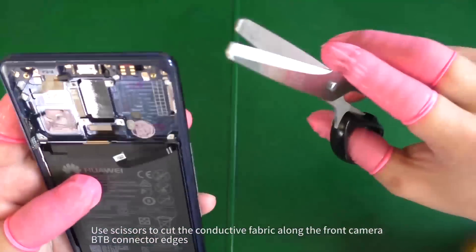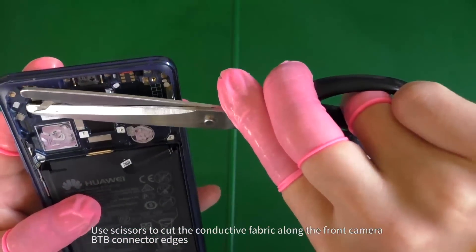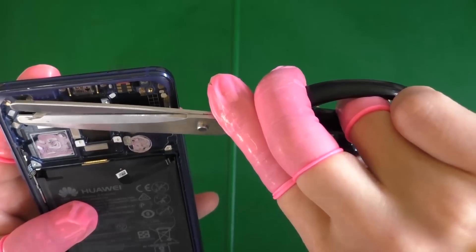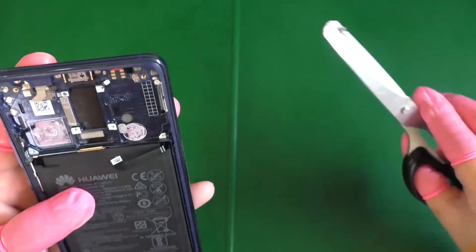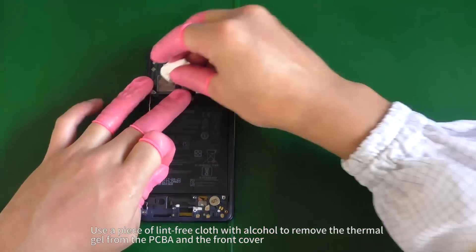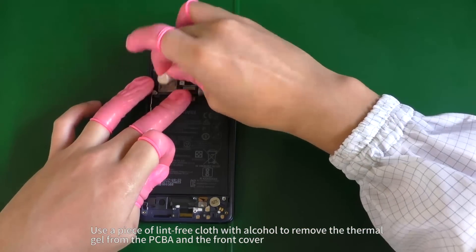Use scissors to cut the conductive fabric along the front camera B2B connector edges. Use a piece of lint-free cloth with alcohol to remove the thermal gel from the PCBA and the front cover.